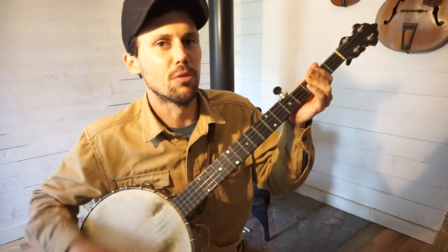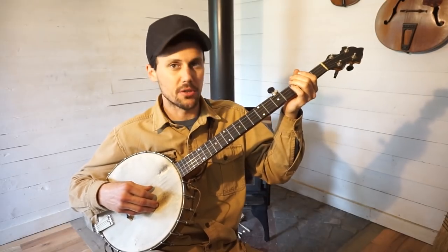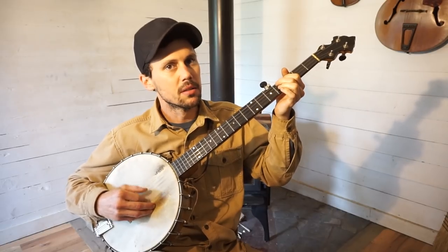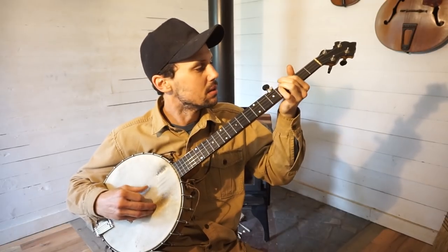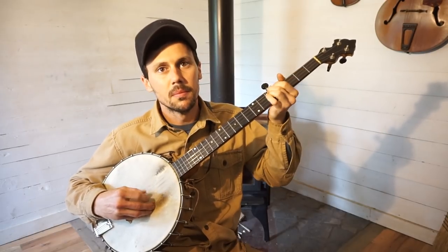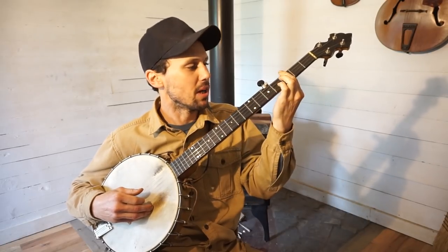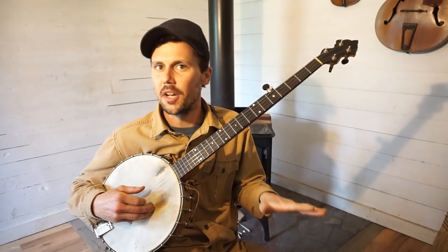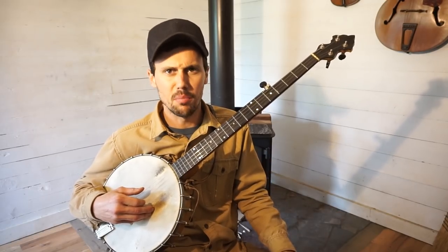Most people play Darling Cora — even if they use this tuning — they play it out of the third fret position. So it sounds like this. So basically there I'm bouncing between the third and the fifth frets. And that's the way that I did play it. I think I originally learned to play this song from a recording of Mike Seeger off of his CD, I think, Southern Banjo Sounds.